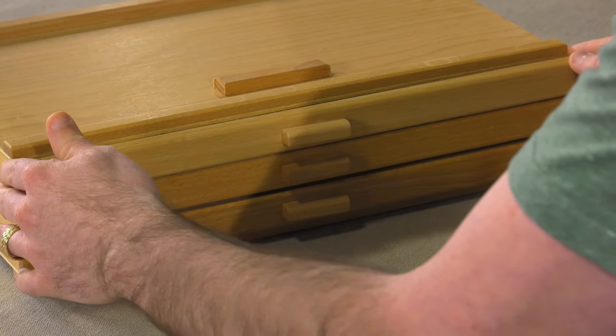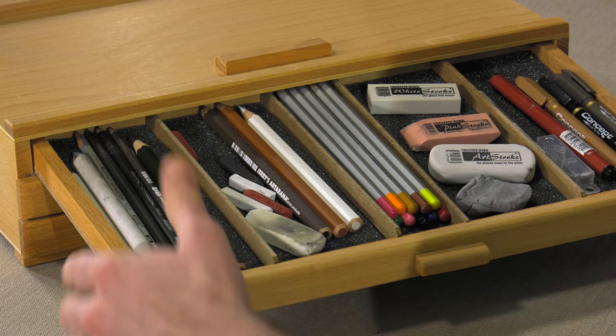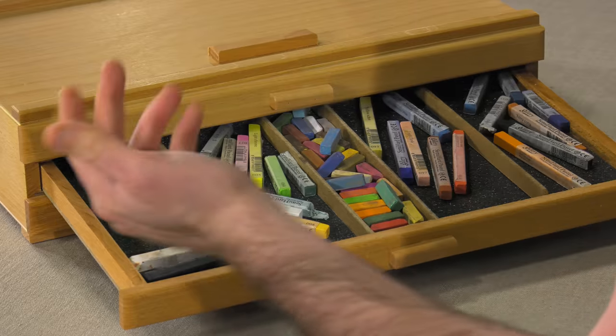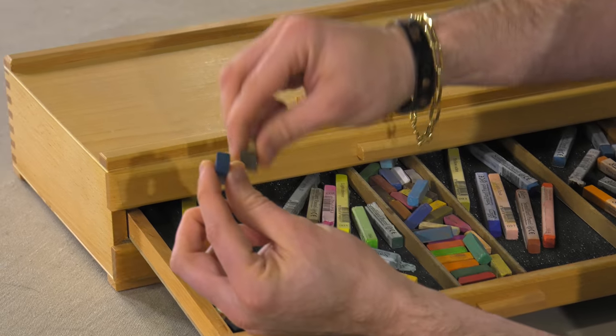The drawers slide in and out very easily, and I also like the fact that you can angle it if you only need one drawer. Further down below, a bunch of pastels — all my square pastels varying from the smaller sizes to a little bit larger.